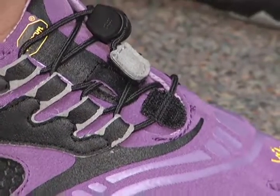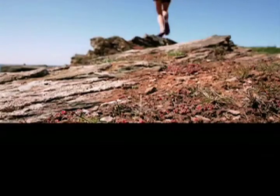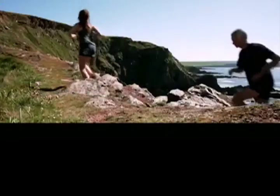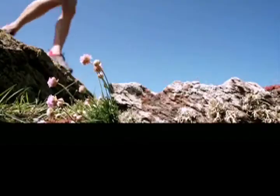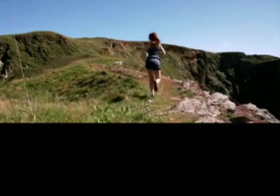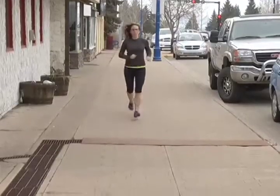For many people, they are a heel striker, which means that when they take that first stride, the heel is making first contact with the ground. When you have a barefoot shoe, it changes that stride so that you hit more of the ball of the foot, which helps with the impact as you're running through your hips, knees, and ankles. And it is said to help prevent injuries.